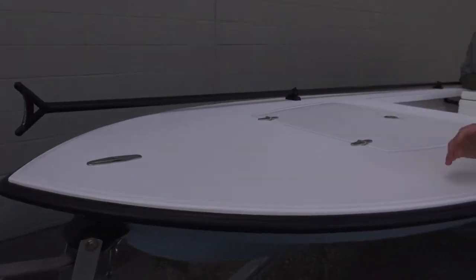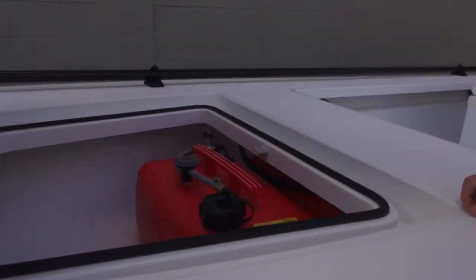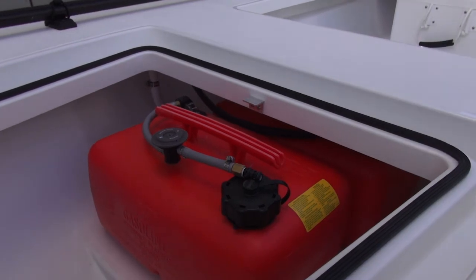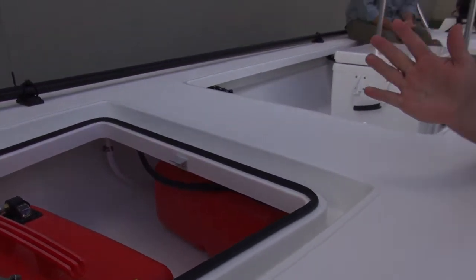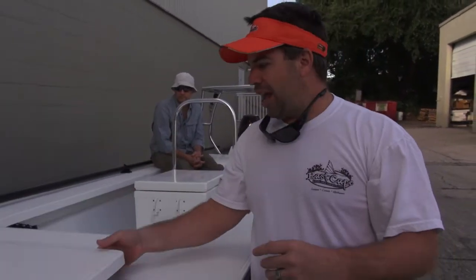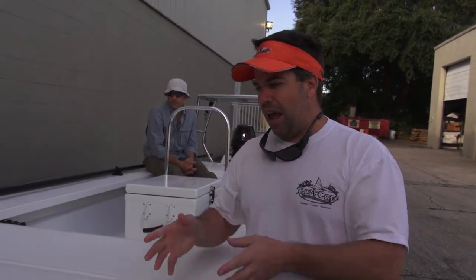He has a hybrid Stiffy pole right here. But here's where everything starts to change — we actually have a built-in gas tank, as far as the portable being built into the hatch. This actually comes out, and there's another one. So if he's making long runs away from his camp, he has a 12-gallon range, but if he's going to stay close to home or close to the camp, all he has to do is take a six.